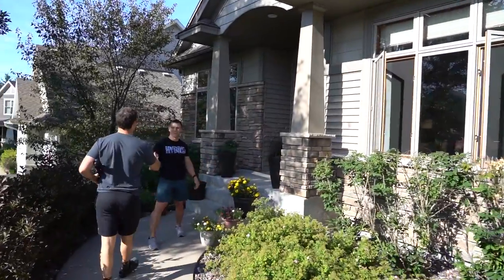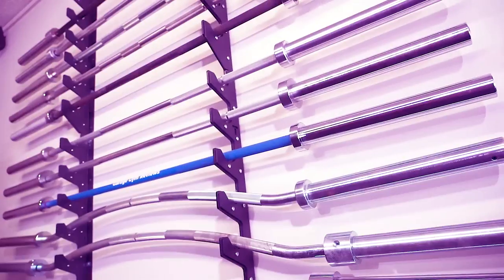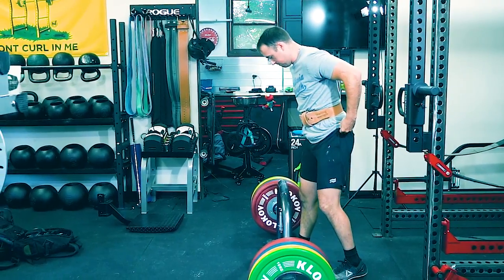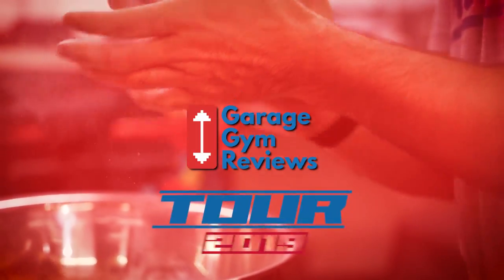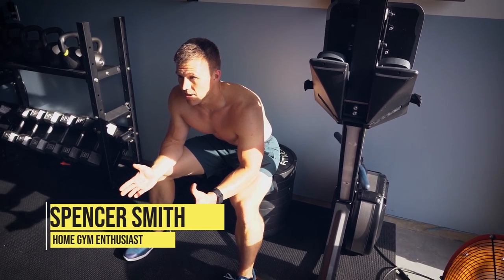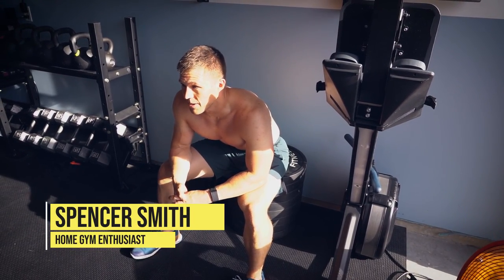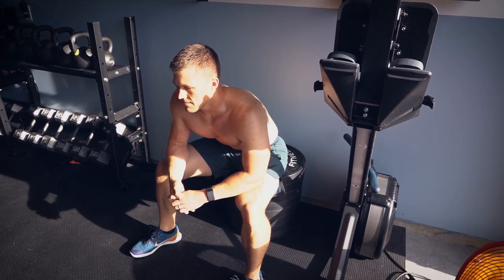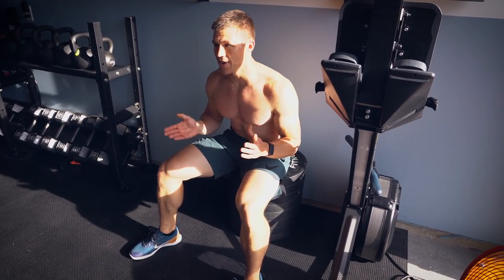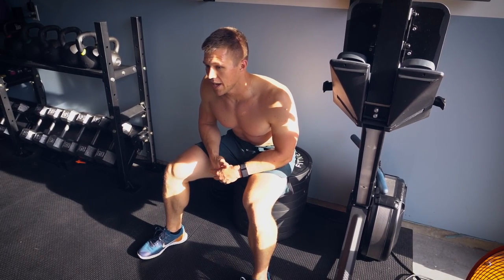Hey Cooper, nice to meet you brother. I'm Spencer Smith, I'm 31 years old. I've been training in my garage gym for a couple years now. My day trade is completely non-active — I'm a network architect, IT type stuff. I follow the hybrid performance method and that keeps me accountable.